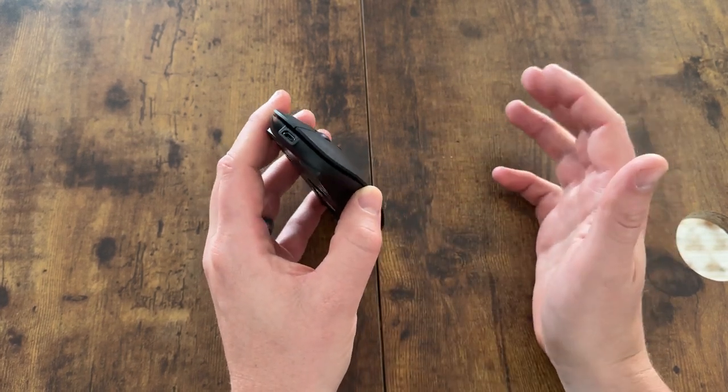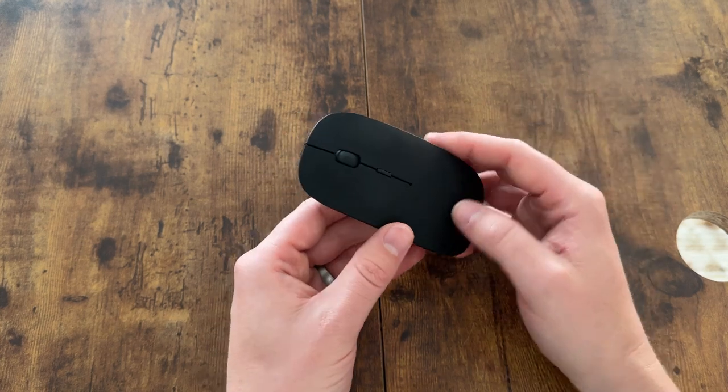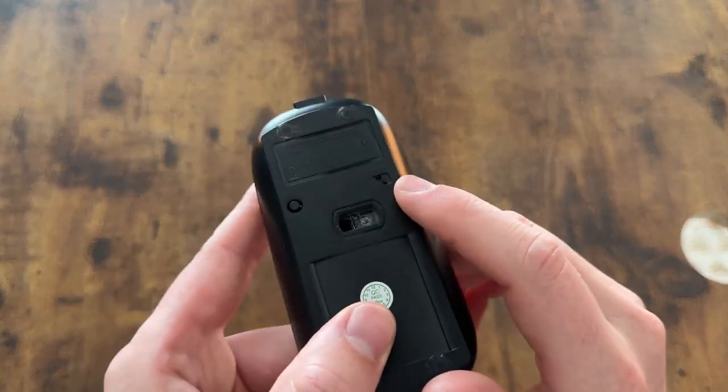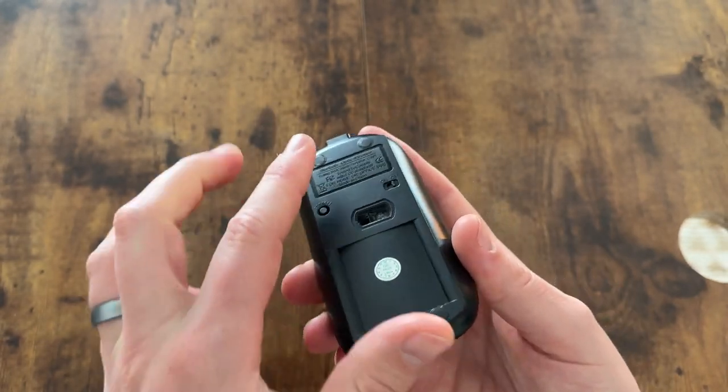The battery lasts quite a while — I'd say I could probably go a week or so before recharging it. It also has an on/off button right here on the bottom.